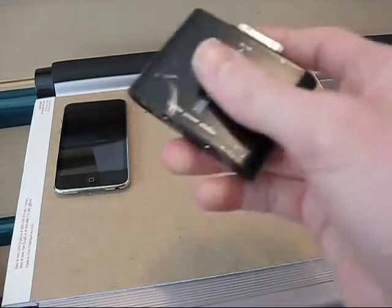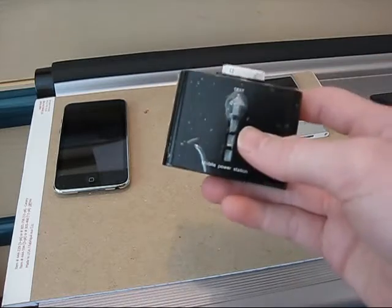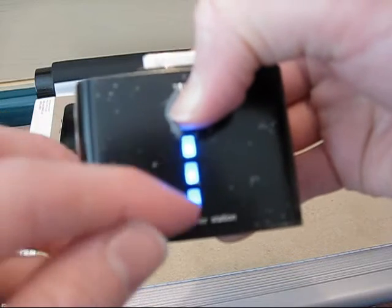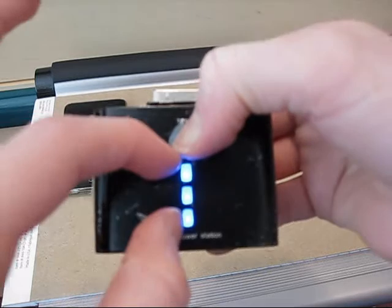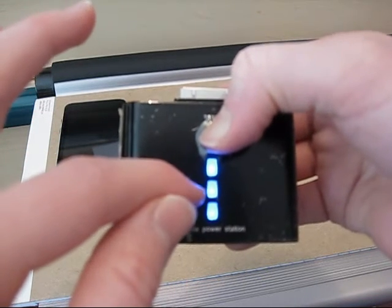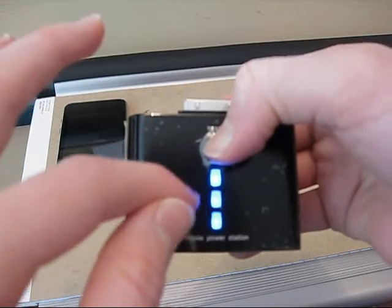If you want to know how much power is left in the battery itself, you just hold down this arrow button, and it'll light up blue with three lights, telling you how much power is in it. Three lights means 100% charged. If it only had 50% or 20% left, it would show one or two blue lights instead of three.